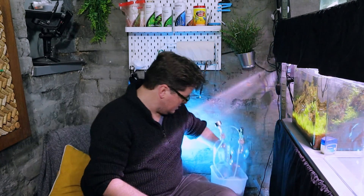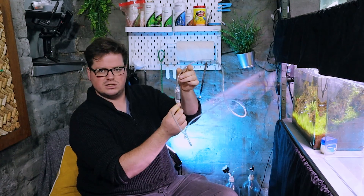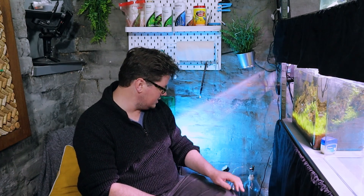I'll now attach this to the aquarium with proper tubing and put a bubble counter on the tubing so I can measure the flow. In summary, the two key things to be aware of: be patient with building the pressure, and make sure the bottle caps are really well sealed so you don't lose CO2 and waste your ingredients. I'll leave you with shots of the tank and me setting it up with the CO2. Thanks for watching and see you next week.